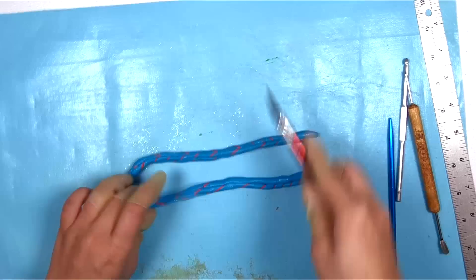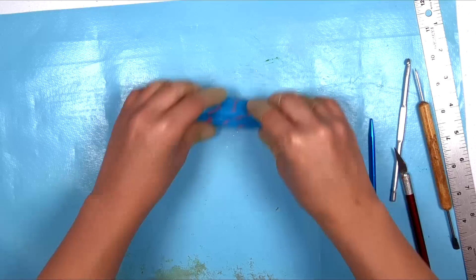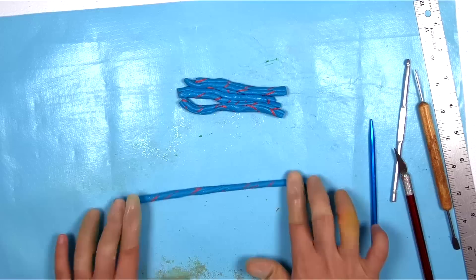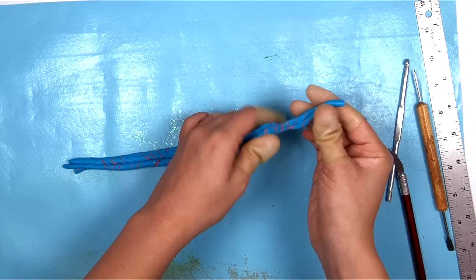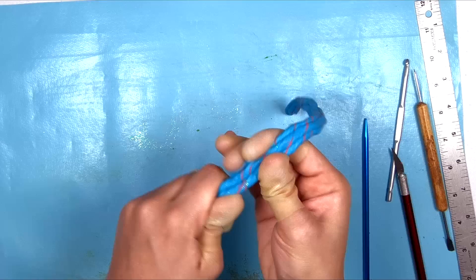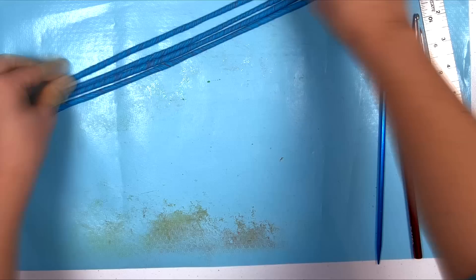Put those twisted ropes together, smoosh them into a rope again, squeeze so they're all stuck together, then cut them in sections again. I generally do fourths. Take each section and roll them out individually and twist them again. Each time you roll them out and twist again, the little red lines get even thinner. Put them together into a rope again, smoosh, cut in sections, roll out, twist, and repeat.